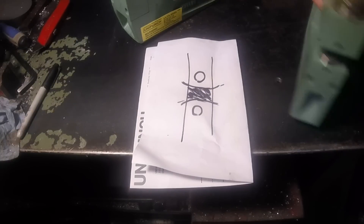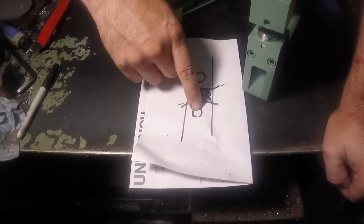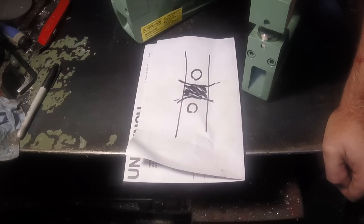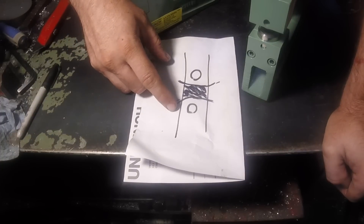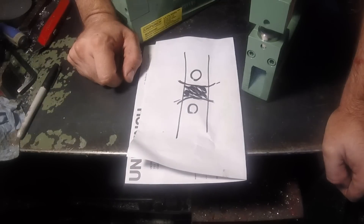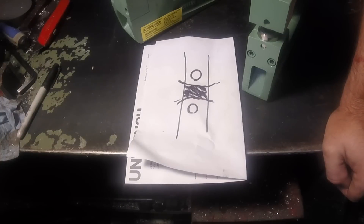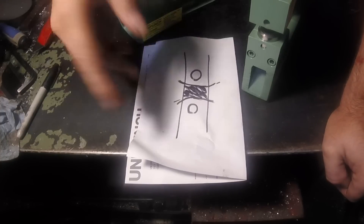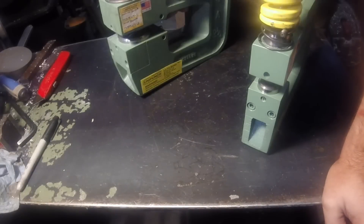I opted to go with two individual tools because I wanted to use the hole punch for something else. So even though I have the additional setup between the two tools, I now have two tools I can use individually. For the small expense of an extra setup, I have more options. This will make more sense when you see the project I'm working on, but I think it's not rocket science.